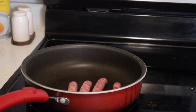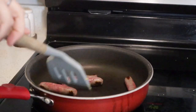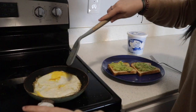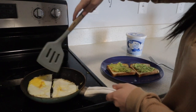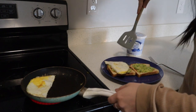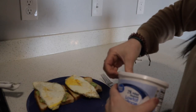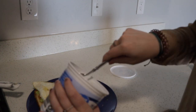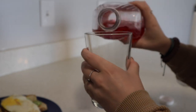Coming over to the sausage — I just flip them around until they're all cooked. My eggs are done so I'm just gonna cut each in half with my spatula and put each half on one side of the toast. Then I'm just gonna scoop out some cottage cheese.